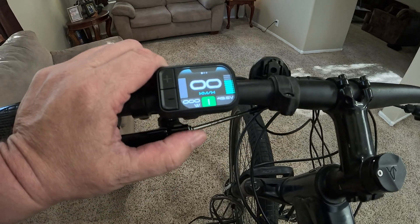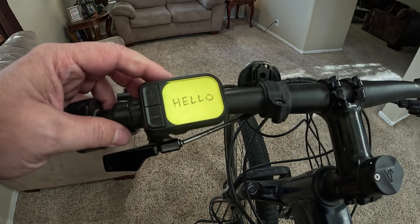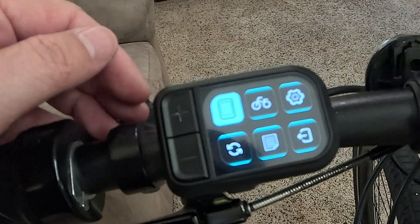To get into the menu, go ahead and turn the screen off, turn it back on, and then immediately hit the M button twice to get into the menu system. You have to do it real rapidly and then it'll get into it.